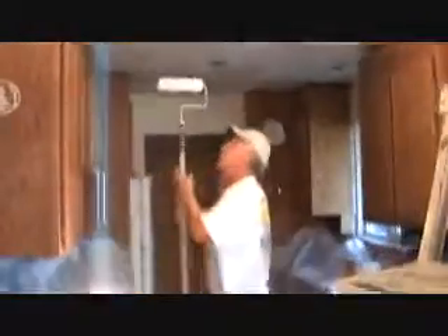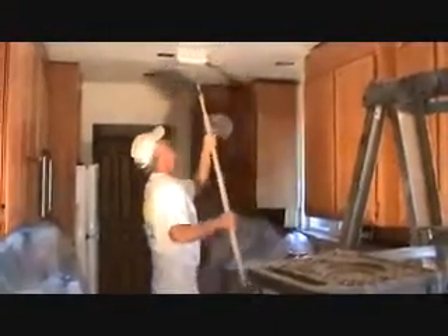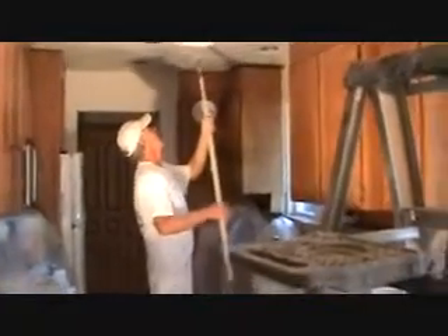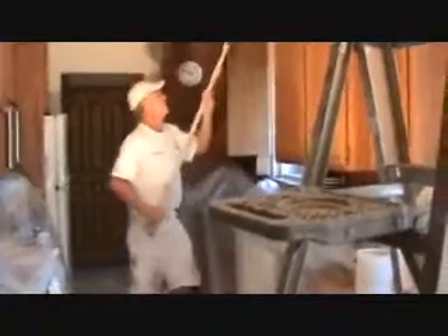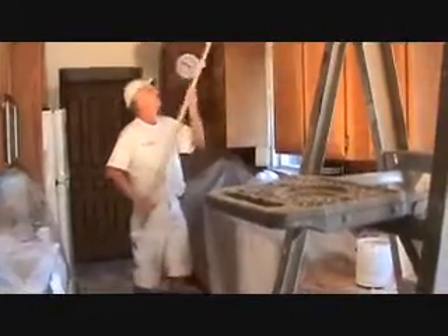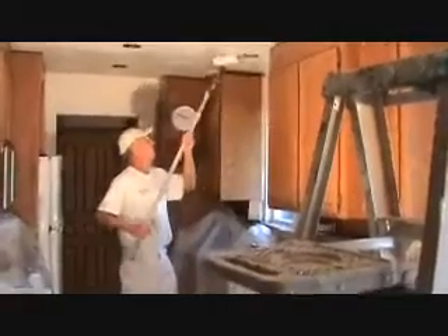We're looking pretty good here. Jim, push that light back over — it's almost off. There, don't let it get too high underneath there. I think we're coming along pretty good with the ceiling here. This is all from our new textured areas. We're sealing off the whole ceiling.